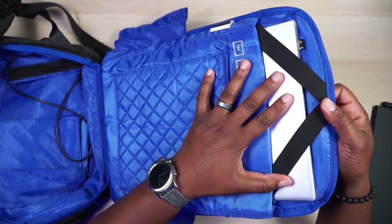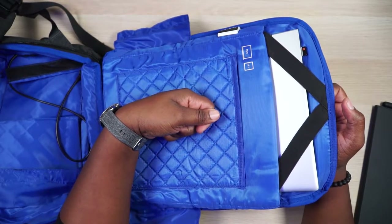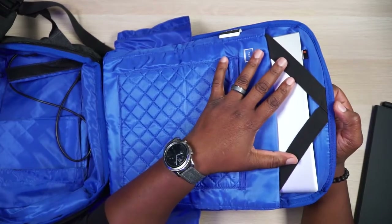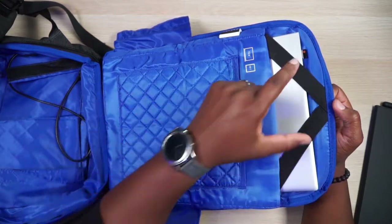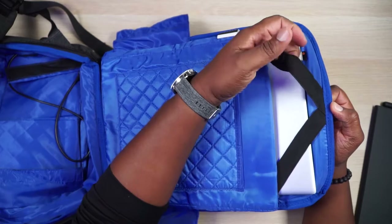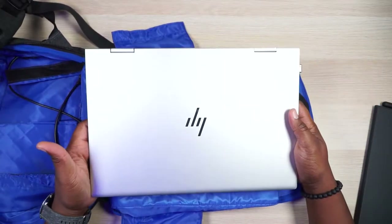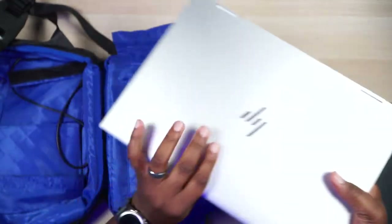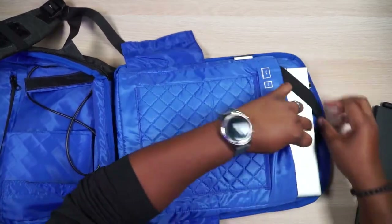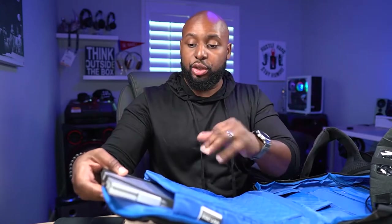There's also a laptop compartment, and I love these bungee straps. Most bags just have one strap that buckles everything down, but this captures the laptop on two different sides so if your bag spills over it's definitely not coming out. I've never seen this done before. You can pull it to the side, slide the laptop out — this is a 15-inch laptop, not super thick and not super thin — and it slides in very easily. Double security is a great feature.